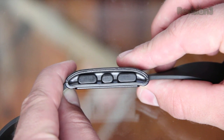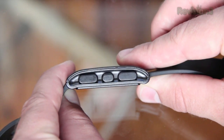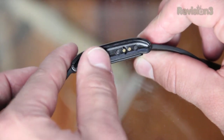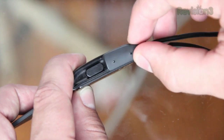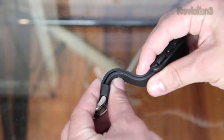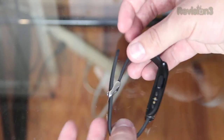The watch has a total of four buttons: three on the right side — one for going up, one for going down, and the one in the middle for selecting. On the left side there's the back button which lets you go back through the menus. Also on the left side is the spot to connect the charger, which magnetically snaps to the watch. The actual strap is made out of rubber, which is pretty comfortable and has plenty of holes so you can adjust the fit.